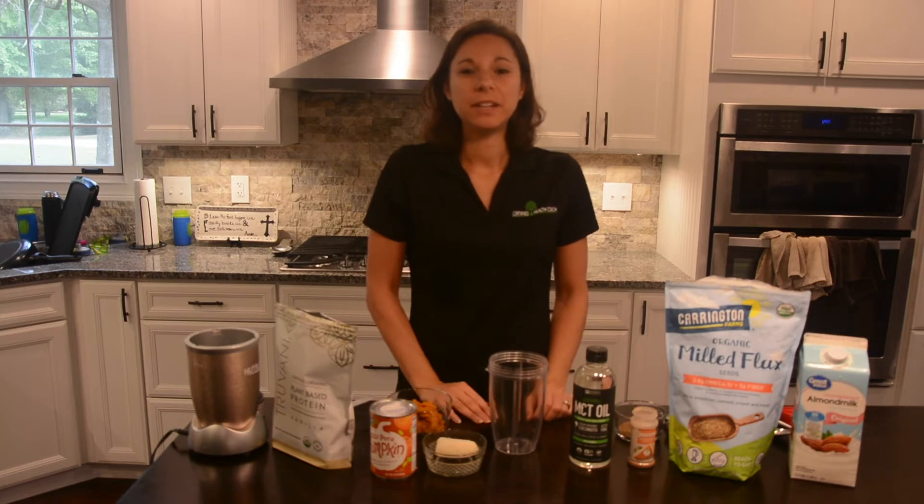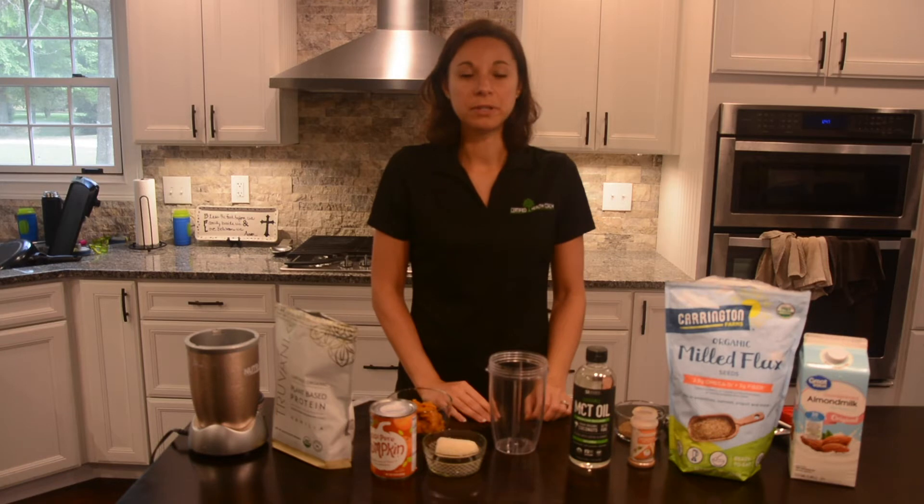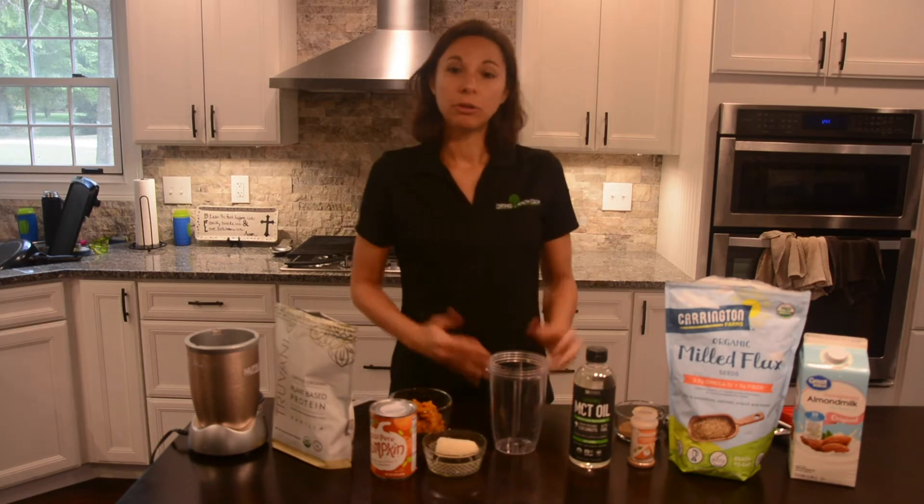One of the first recipe videos I did showed you how to make a healthy smoothie and the five parts that are important to include. So today we're going to make a pumpkin pie smoothie, including all of those ingredients.